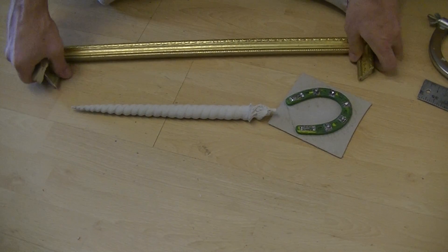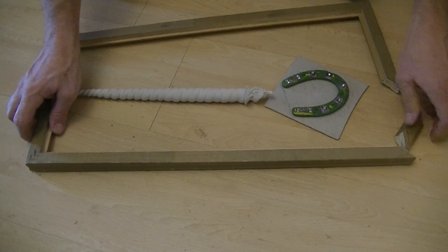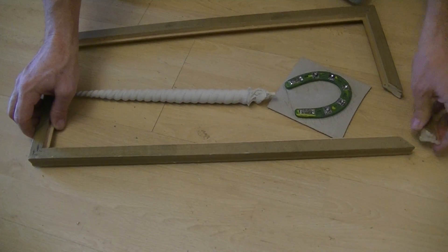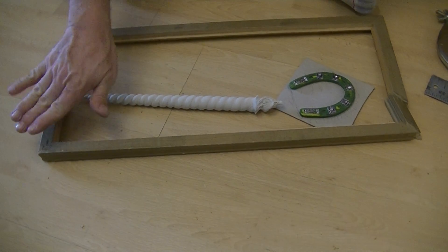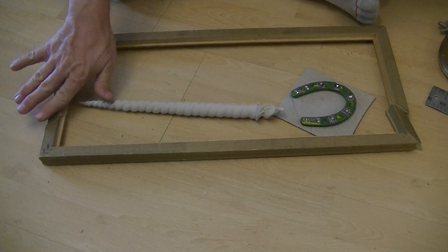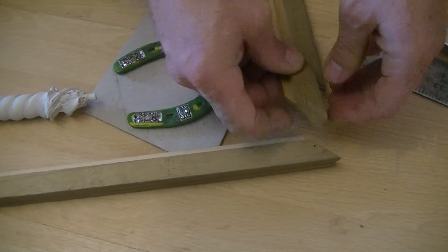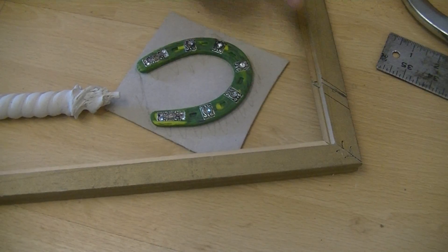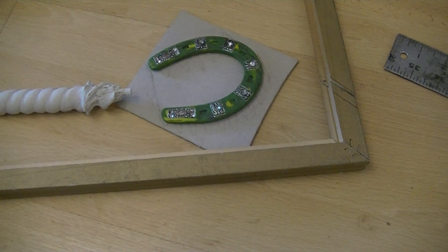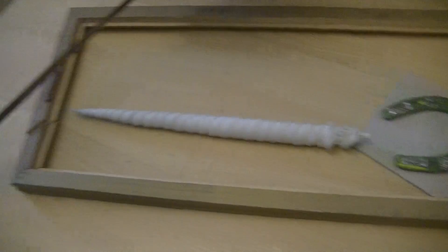I flipped it over after deciding how large I wanted it to end up, and then I simply marked off the same angle as the original frame, as far in as I wanted — like that. I made a couple extra marks, but eventually I got the perfect mark, then I just simply went in with a hacksaw and cut it here and cut it there.